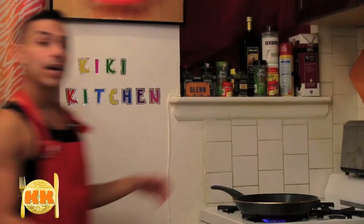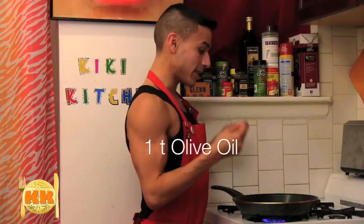In front of me I've laid out all the ingredients we need for the filling for our burrito. The word burrito is actually Mexican for little ass, so this dish is just screaming to be devoured by a hungry bottom. Now over here in this pan I have a teaspoon of olive oil that's been heating over medium heat.